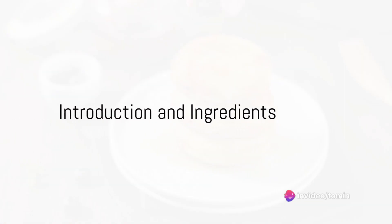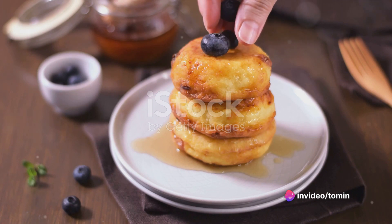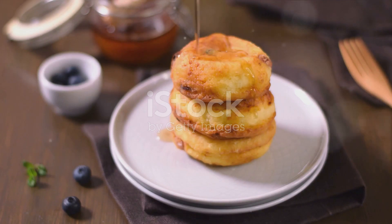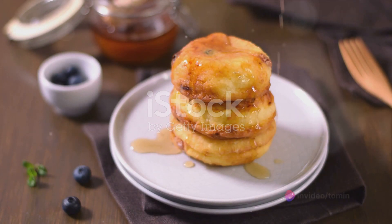Ever wondered how to make a delicious and healthy breakfast? A breakfast that not only tastes heavenly but also kickstarts your day with a boost of protein and vitamins? Well, the search ends here. Today we're going to walk you through a simple yet delightful recipe: Saniki with berry compote.